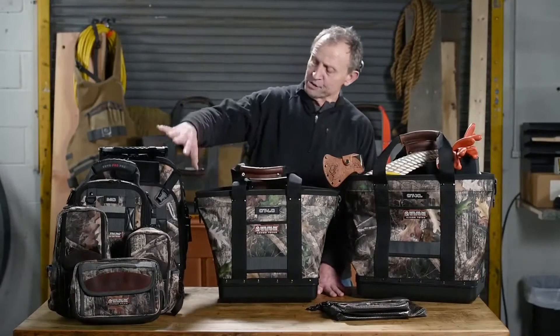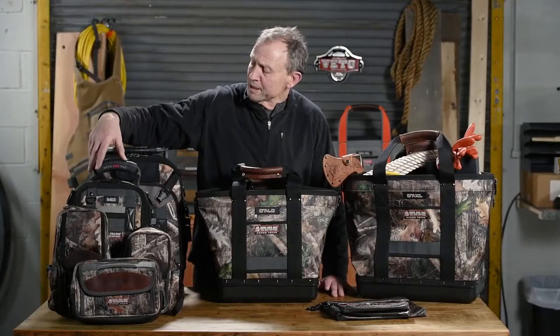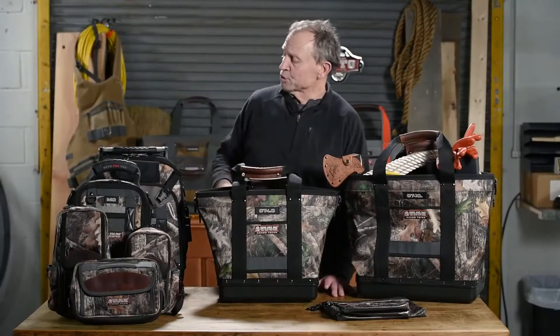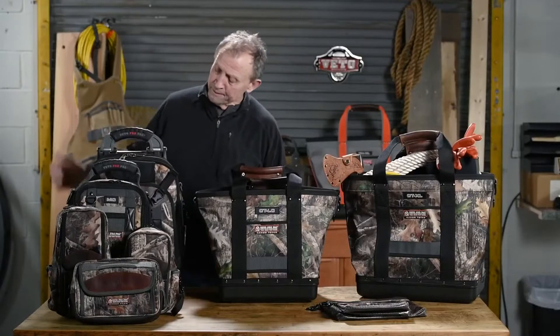These bags on this side: the CP4 called the Grubber, the two-meter bags, the MB, the MB2, the MC — which is a small compact tool bag — and the Tekpak, our tool bag backpack.